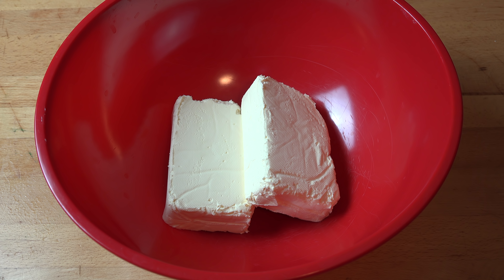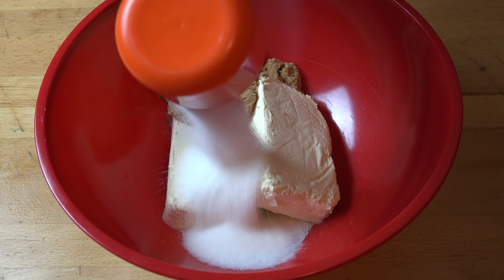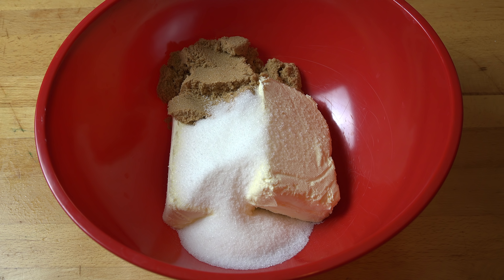Time to work on the cream cheese mixture. Into a big bowl I've got two blocks of Philadelphia style cream cheese, about 500 grams total, at room temperature because we want it to be nice and soft and easy to beat. If you use it straight out of the fridge it becomes very difficult to beat and you end up with a weird lumpy cheesecake, which we don't want. To that we're going to add in half a cup of firmly packed brown sugar and half a cup of white sugar. I'm using brown sugar because it helps add a light background caramel flavour, and the white sugar balances it out. Now all we need to do is beat the cream cheese and the sugars together until smooth and creamy.